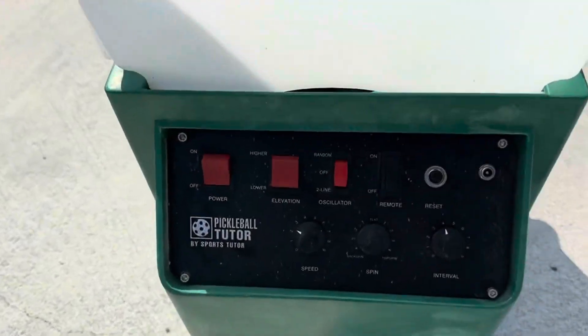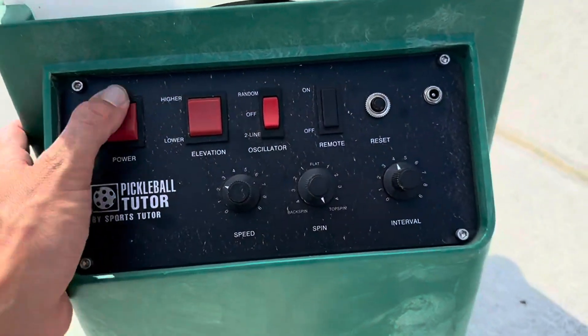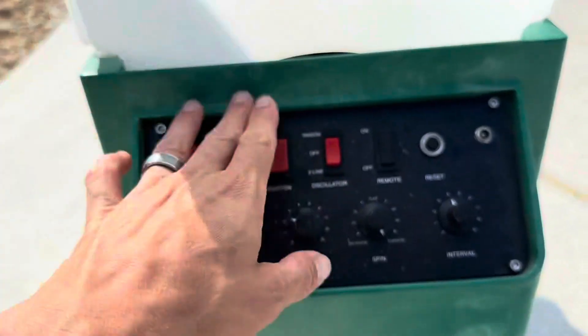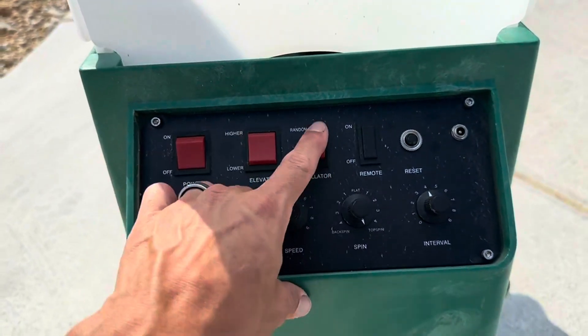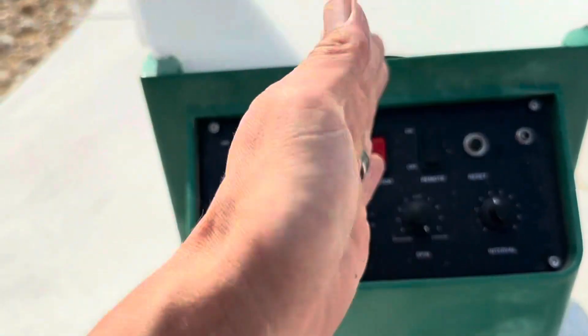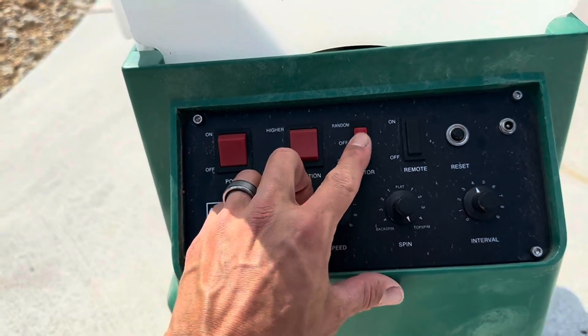Let me show you the control panel here. It's just on and off. You can raise or lower it to get the elevation, and then you can turn on the oscillator that moves it left and right, or you can just put it on random.